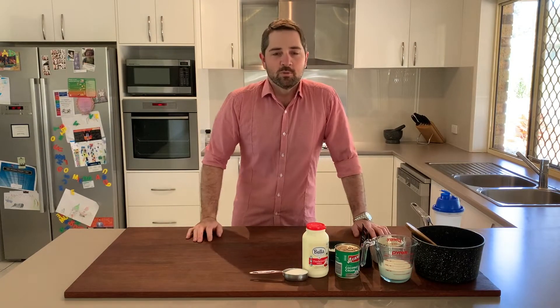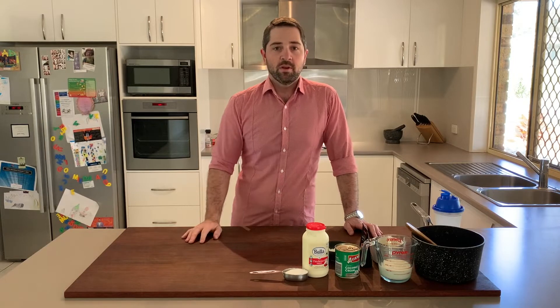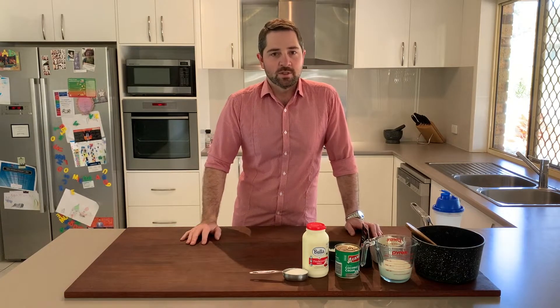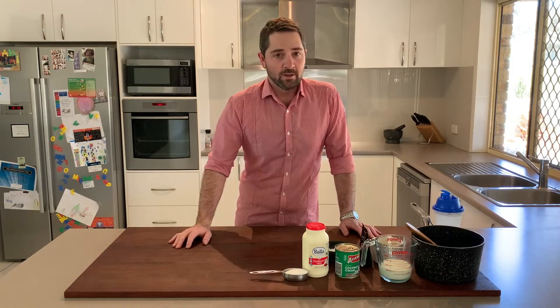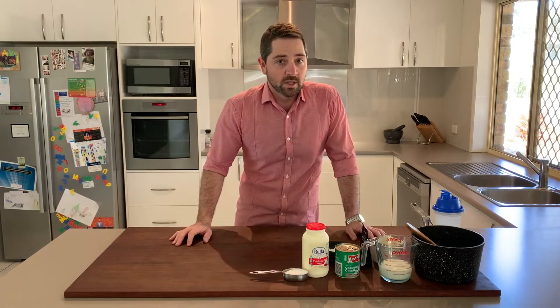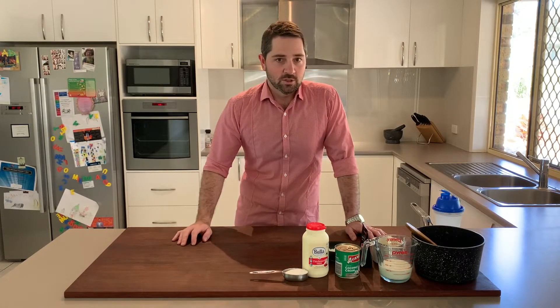Hi everyone and welcome to Cooking with Mr H. It's another year and another lockdown, so I thought what better thing to do than dust off the red shirt and make another episode just for you guys at home. Today we're going to make a delicious pudding — my coconut and white chocolate pudding. It's not the healthiest dessert, so enjoy in moderation, but it might be a nice way to cook something up in your break times and do something really kind and nice for your family.